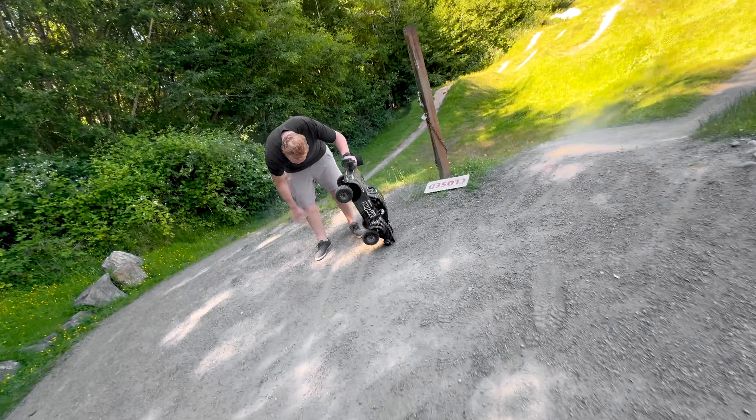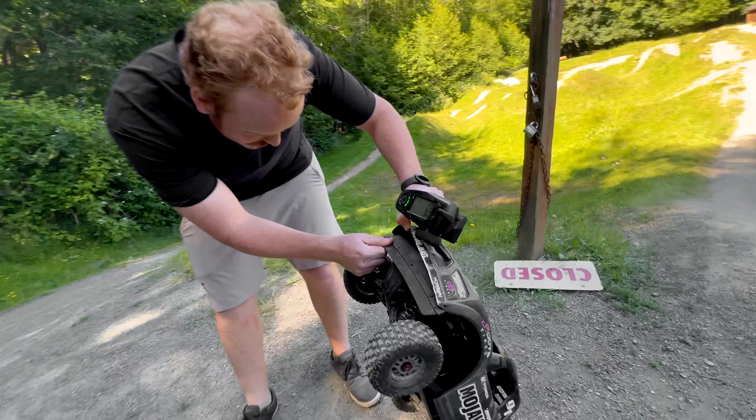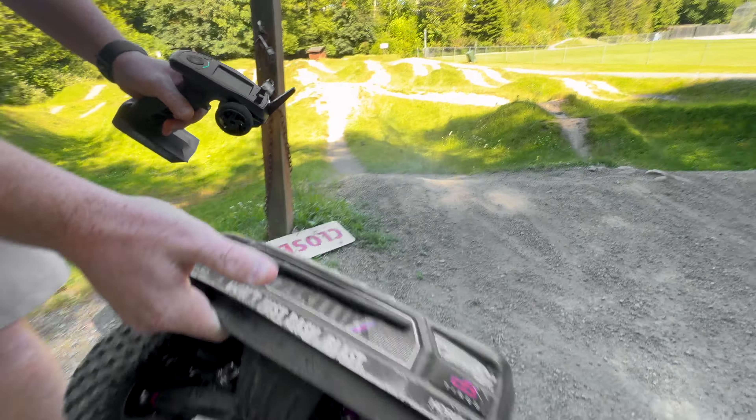It hit the camera! Well, that bumper did exactly what a bumper's supposed to do — it's supposed to bump things. Yeah, bump my face!